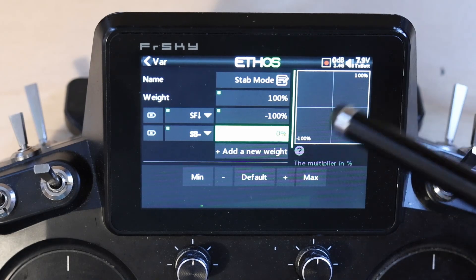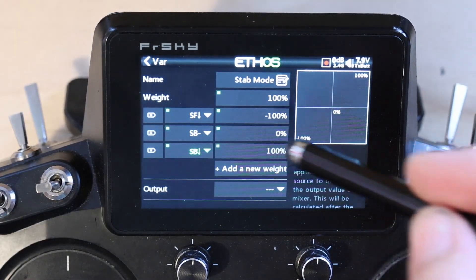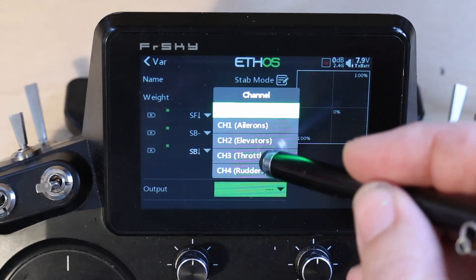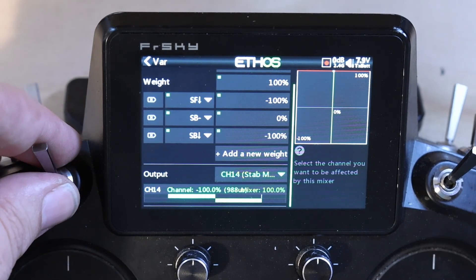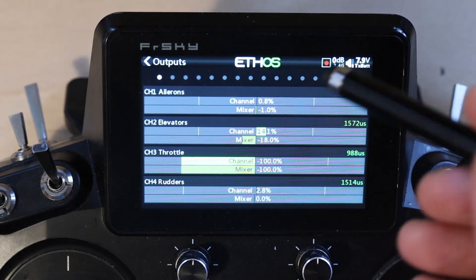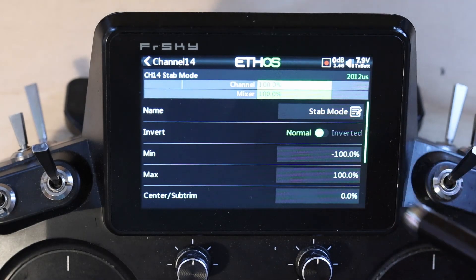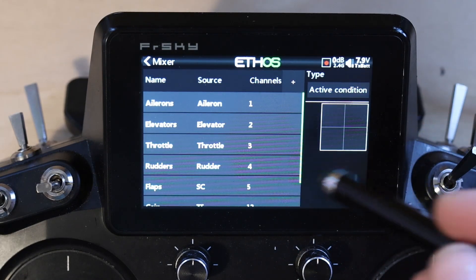Set this to zero, and set this to minus 100%. Now we go down to channel 14, stab mode — and everything looks good. We also have to go do a reverse, because I had reversed that channel so that I got my switch positions right. Channel 14 — and there we've got it.